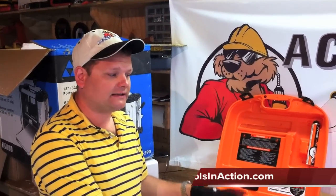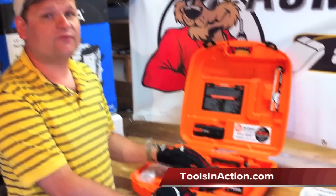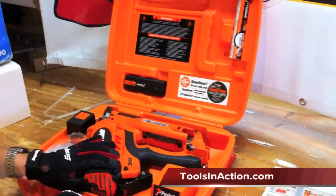Hey guys, it's Dan with Tools in Action. Today we're going to do a well-known product from Paslode — the CF325 30-degree cordless framing nailer.